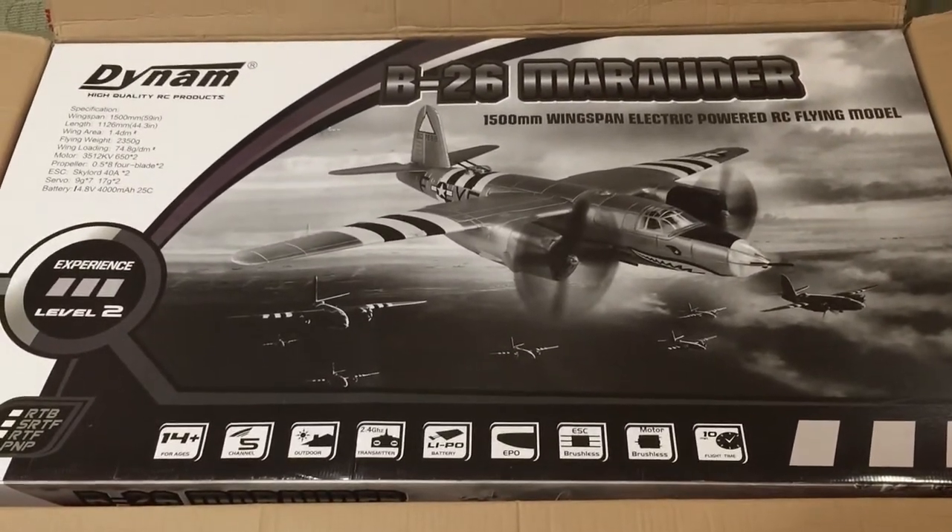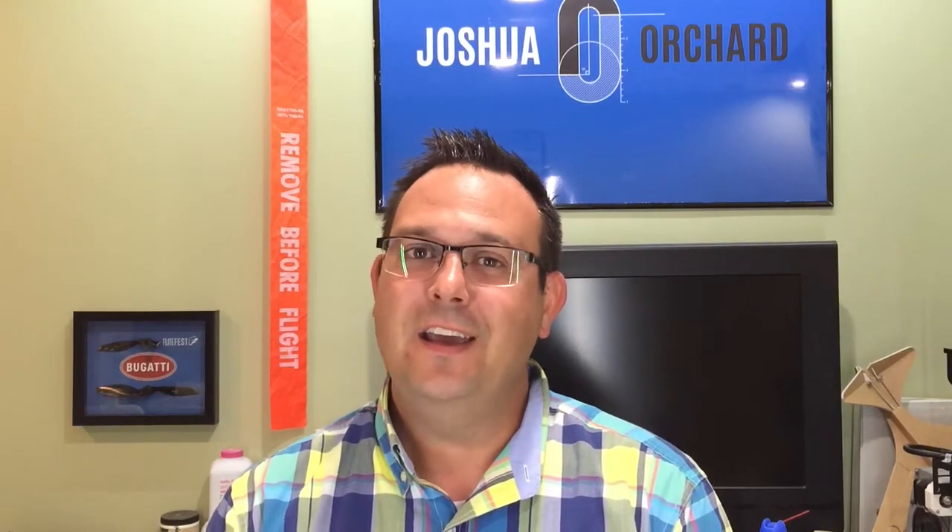Welcome to my workshop. I'm Joshua Orchard here today for Grace and Hobby. I'm really excited because I get to assemble their B-26 Bomber from Dynam. It's a really interesting airplane with a fascinating history. Along the way I'm going to share some building tips and tricks to have a longer lasting model that's going to fly more reliably and safely.